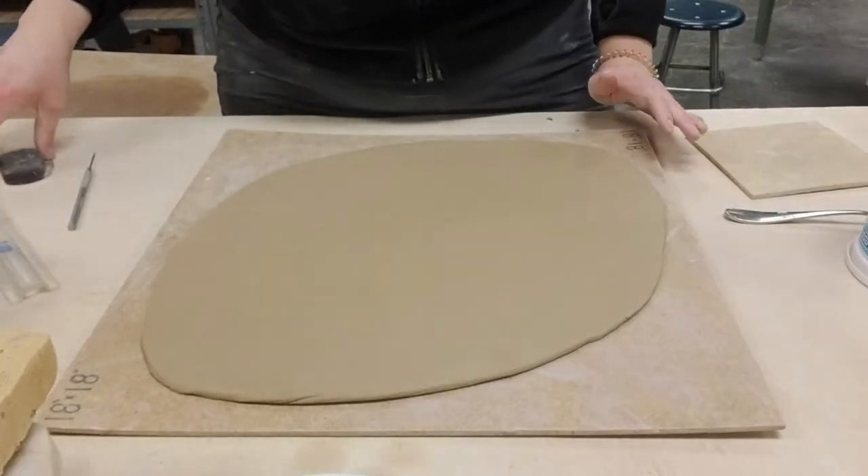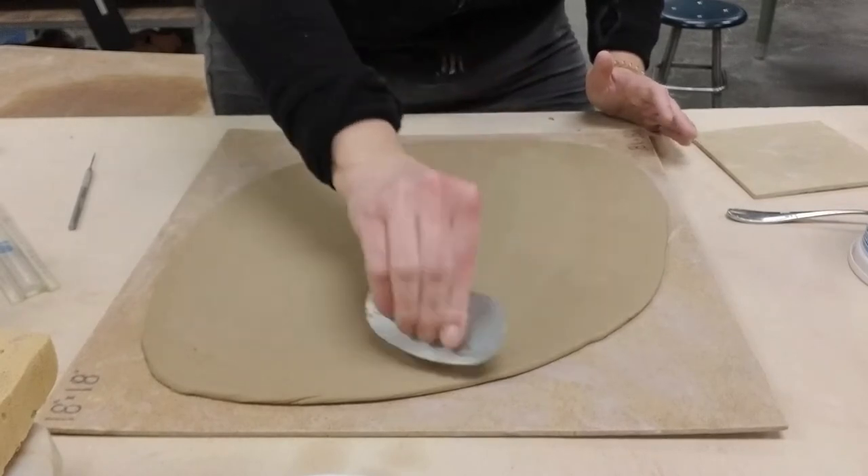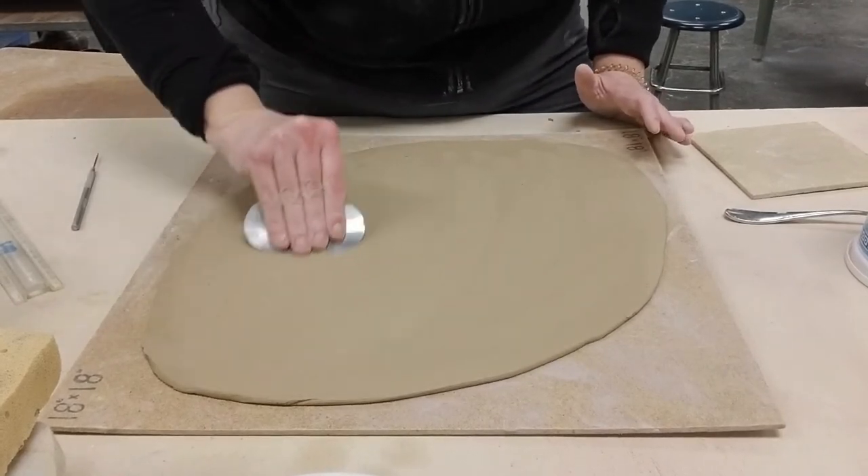You're also going to need some slabs that you've cut using your template. I like these slabs to have set up just a little bit, so unlike with the hump and slump mold where you'd use freshly rolled slabs, these I'm going to cut to size and then let them set up for about half an hour. How dry they get depends on where you are, but basically not too long - you still want them completely plastic, but able to support themselves. For thickness, go between a quarter and an eighth of an inch.